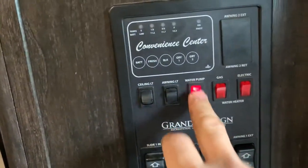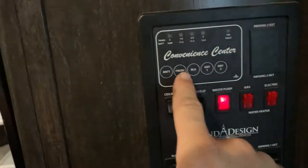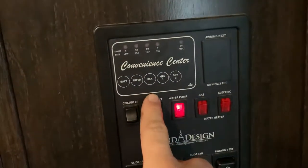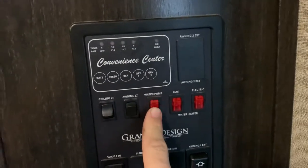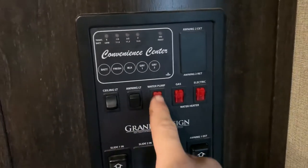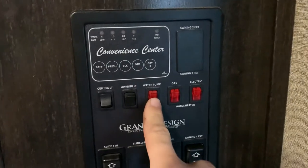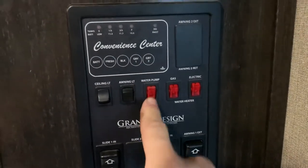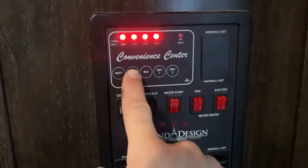You have a switch here for the water pump. When the water pump is running, it's only pulling the water that is stored on board the fresh tank. You don't need to run this if you're already hooked up to a water hose at a campground or a house — so if you're on city water, only run this if you're boondocking and not hooked up to water. Make sure the fresh tank is actually full if you're running this.